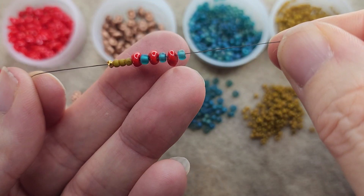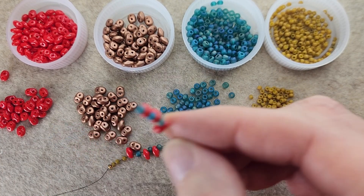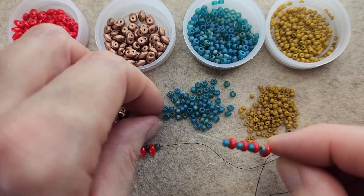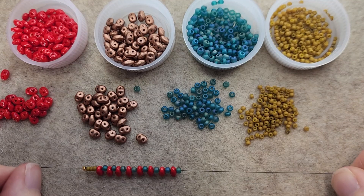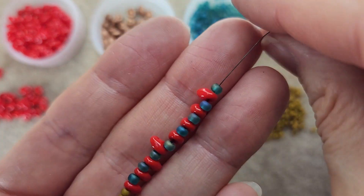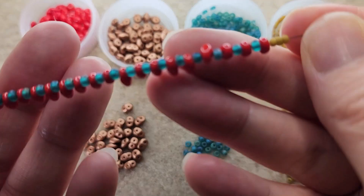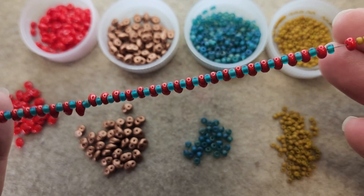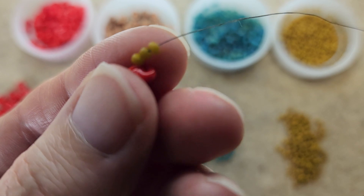Then in a rotating pattern, one of our super duos — in this case it's going to be the red — then an 8/0, super duo, 8/0, super duo, 8/0, on and on until you reach the length you need for your wrist. Continue rotating that until you get the length you need, and it should look something like this. Grab the opposite end — you want three more 11/0s on that end as well.